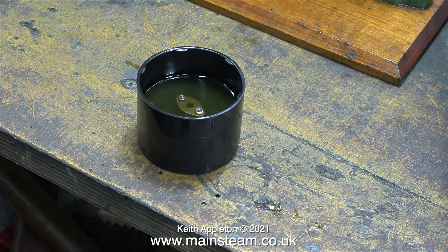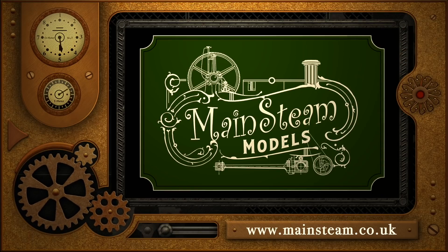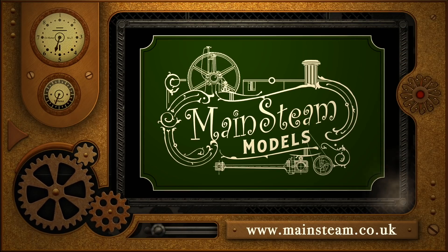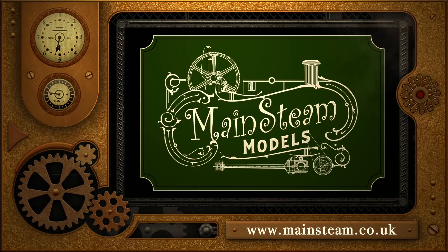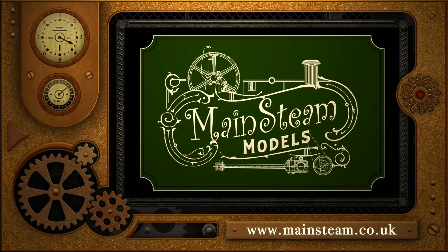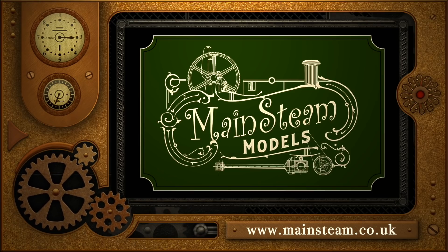Stay healthy, thanks for watching, and I hope you found it useful. Please take the time to visit my Mainstream Models website and click on the section that says Video Playlists. By doing that you can find other videos that you may like to watch, and by using the playlists you can actually watch the videos back to back.